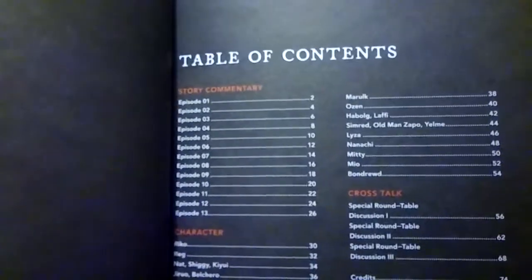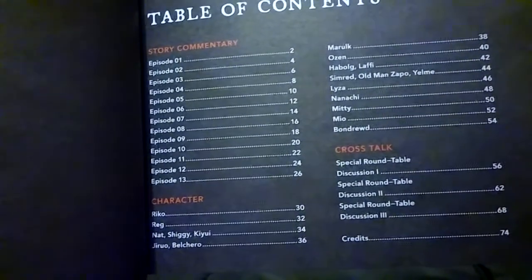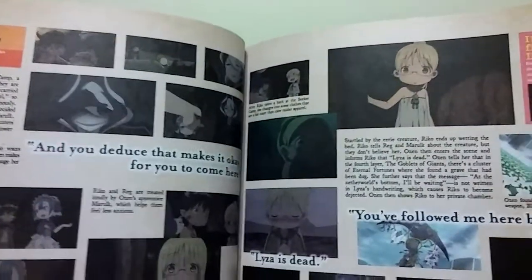And here's the table of contents, with commentary — I don't know who did the commentary. Then we get some character design stuff. And I don't know what this crosstalk stuff really is, but yeah. Some episode summaries, which are still going on here. Some cool artwork. And I guess this is the cross-table thing, which I'll probably actually read later because I'm curious what that is.